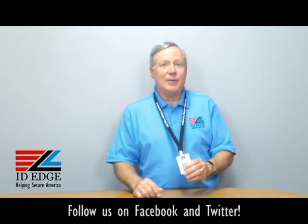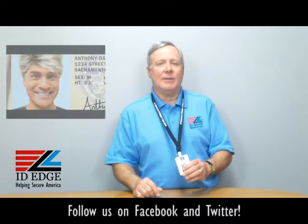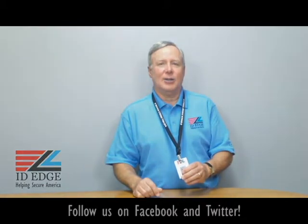Now here we go with the bad photo ID of the day. As you're looking at that, go to our Facebook portion of our website, and if you have any questions and they're used on the show, we'll give you a nice little gift for that. You can also call us at 800-798-3343, or go to our website to look at all our great products at idedge.com. Thank you.